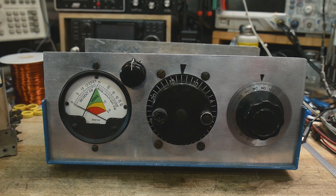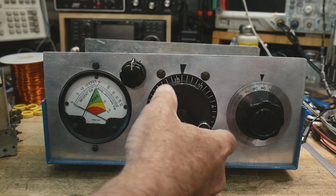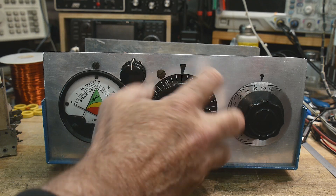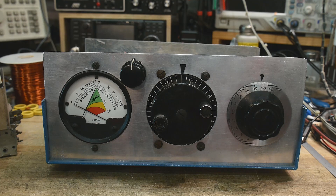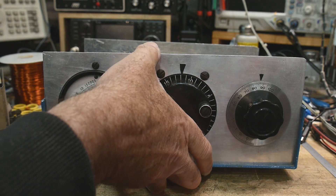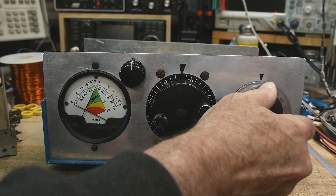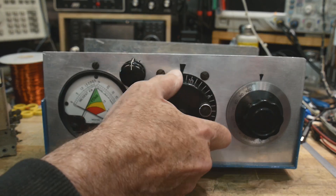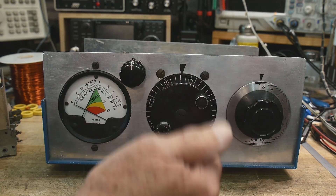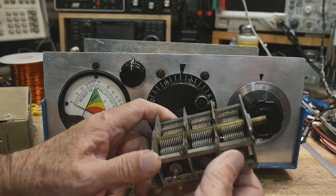I showed this on a video before — it was pretty popular because I showed the roller inductor in action. It was built by a local ham using what he had, so I thought I'd upgrade it. One thing I wanted to upgrade was the tuning capacitor. The roller inductor is great — it's old military stuff — but the tuning capacitor in the L-L network was just out of an old AM radio.